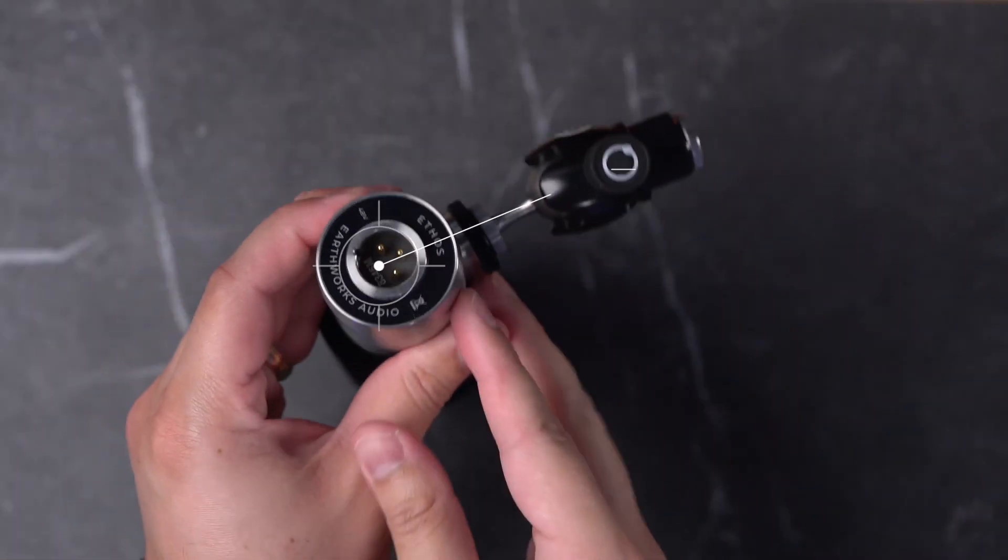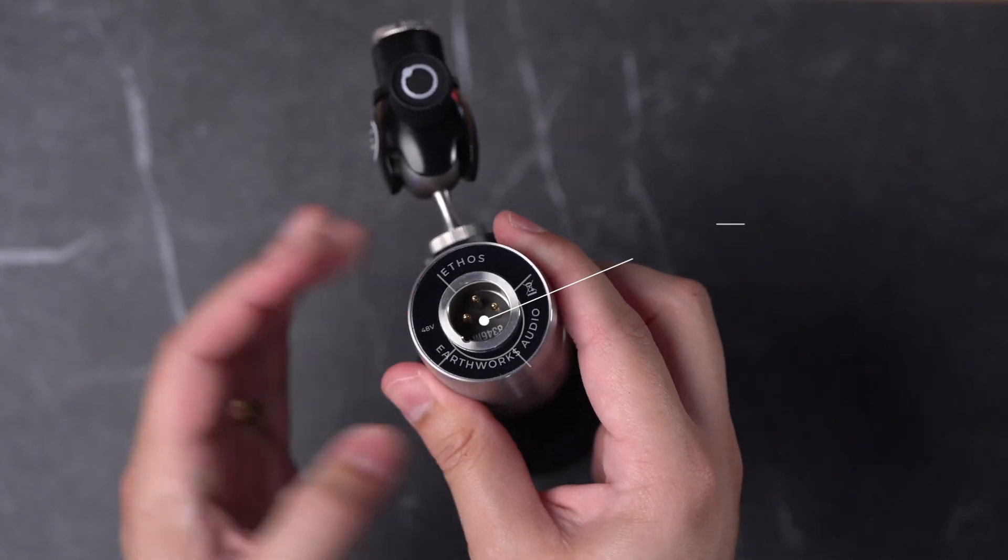If you're going to have multiple people in person and you're going to use a mixer or audio interface, or you just want to get one of the higher-end microphones like a Shure SM7B, then you're looking at an XLR microphone. But you can also get the best of both worlds with something like the Shure MV7.